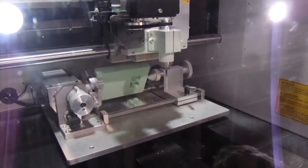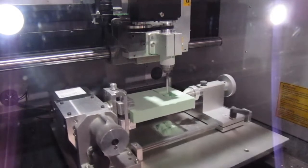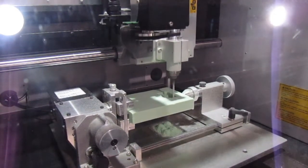Rafi came across this a few years ago at the last Tech West show; they were running a simple part. We thought, why waste all this money on SLA parts when we can actually build the functional unit out of the material that we want before we send it out to mold makers.